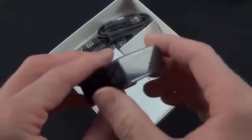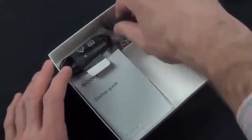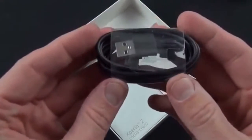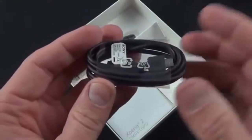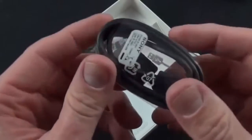Taking a quick look at the accessories, they've given us a Sony branded USB wall adapter — this is the UK version. They've also given us a micro USB cable, and this phone does support MHL, which will allow you to output video over the USB connector using the right adapter.